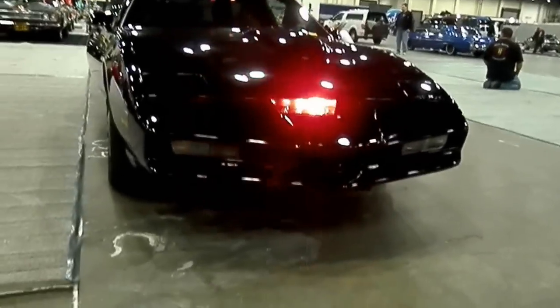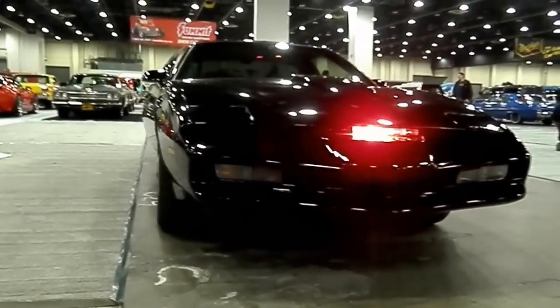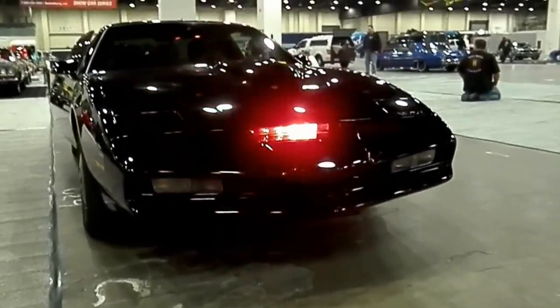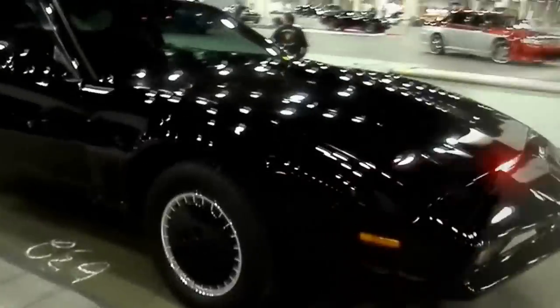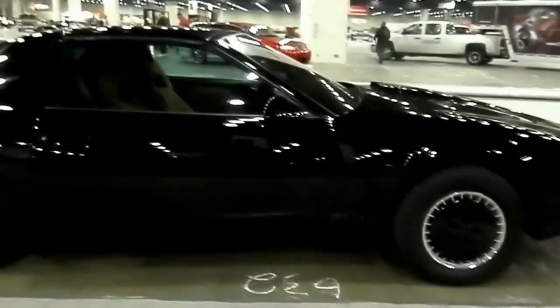So you were a big Knight Rider fan? I was a big fan as a kid, and about 3 years ago I decided to build one. 3 years? Is this what you do for a living? It's a hobby. So how do you feel now? I'm pretty tired, but very excited.